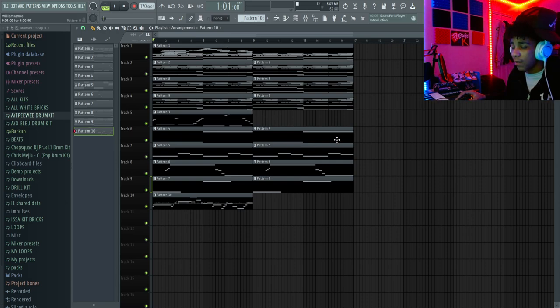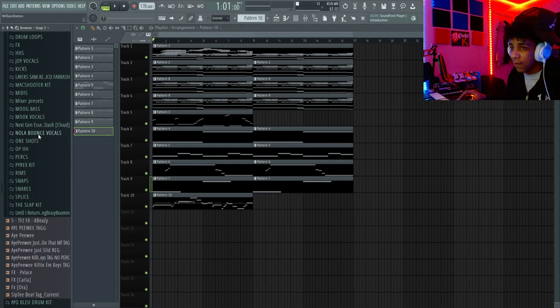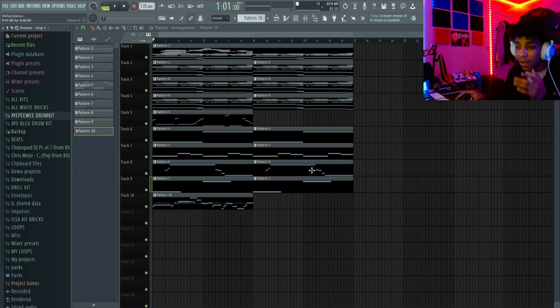If you guys want to cop my drum kit, hit my DM. This drum kit has everything in it. If you want some Kontakt banks, hit my DM — I do charge $10 a Kontakt bank. My drum kit is $55, I have a smaller one for $30. If you guys want my latest kit — like legit what I have on my hard drive right now with all my sounds — that's gonna be $120, and that's really a steal because that drum kit is worth at least $200 plus. Hit my DM if you want that. I have loop kits on my Instagram page too. Alright, I'm done with the video.